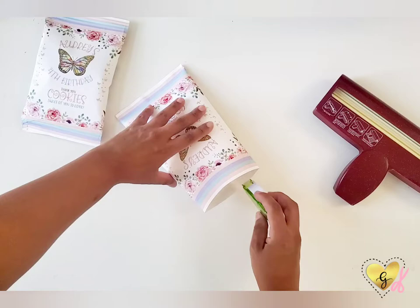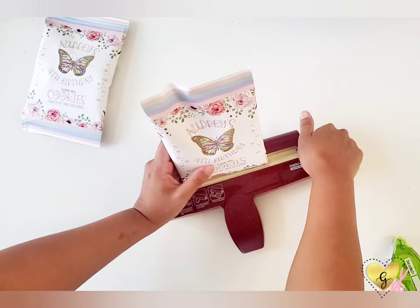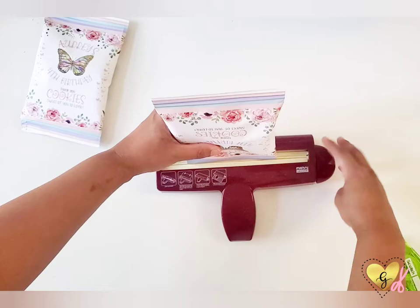You're going to drop in your treat bag, then seal up the top with some more double-sided tape. Then place each end into your paper crimper and wind it down to the end, then wind it back up.